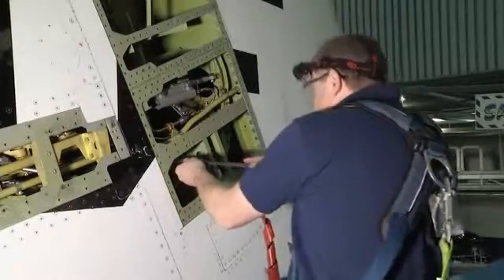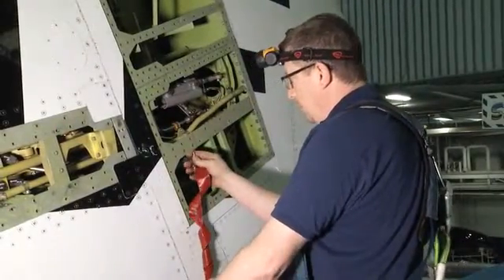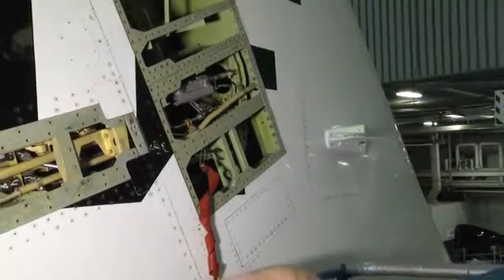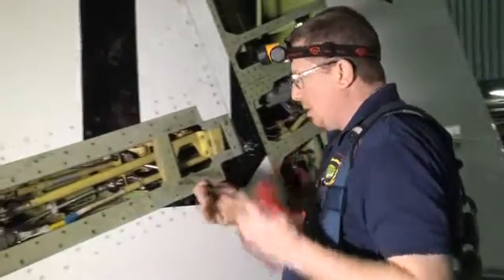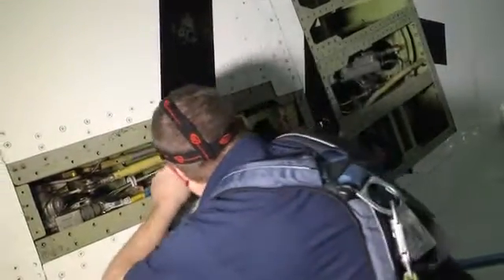Install a 1½ by 18 inch rigging pin in the aft rudder control quadrant and fin structure. Install a 5/16 by 7/8 inch rigging pin in the feel unit carriage assembly.